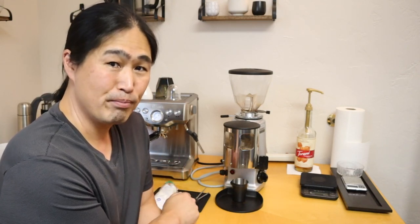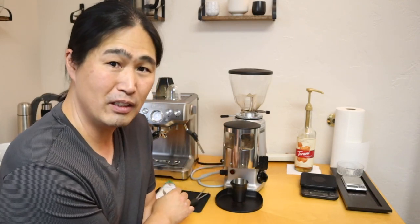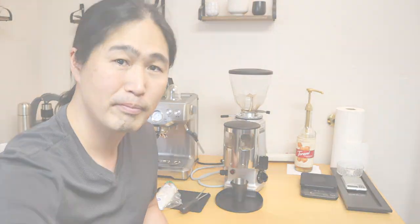This machine lasts pretty much forever. This machine is at least 10 years old and it has been nothing but a workhorse. Anyway, I hope you guys like this video. If you have any questions or comments regarding the Mazzer Mini, please let me know down below. And don't forget to follow me on Instagram as well. See you guys next time, bye.